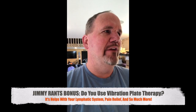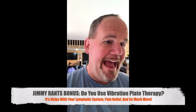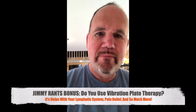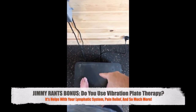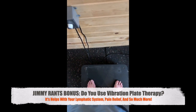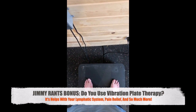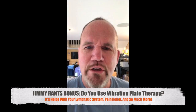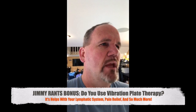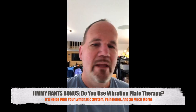If you ever get a vibration plate, or if you're able to go to a gym or a chiropractor's office that has one of these things — bend your knees just a little bit. The more you bend your knees, the less intense this is. I don't usually bend my knees that much because I've done this a very long time pretty often.